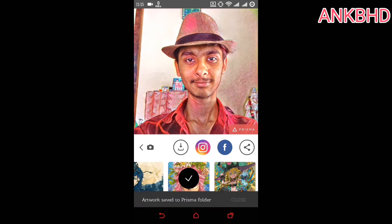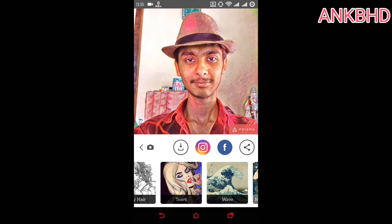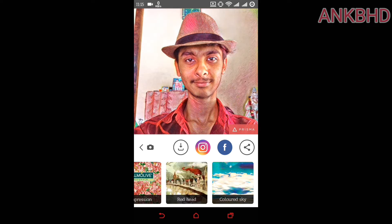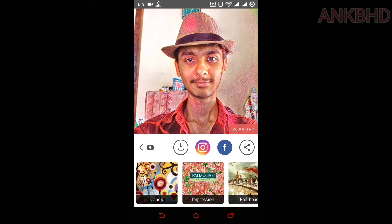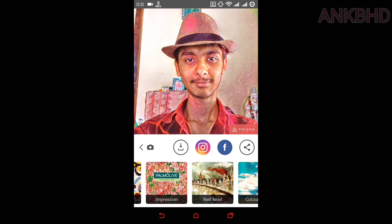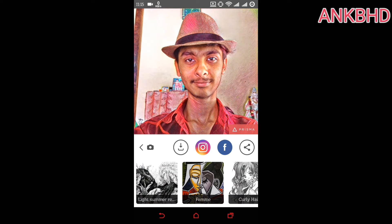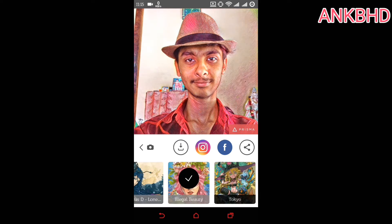Every time you try a different mode it takes time, because the picture goes to the server, the editing is done there, and then they send it back to you. This whole process takes a lot of time, depending on your internet connection and their server load.